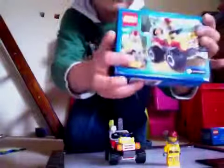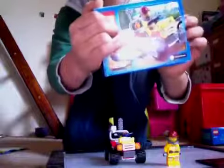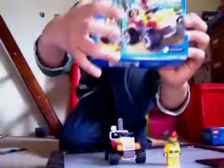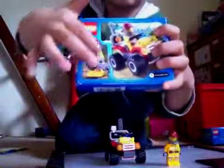On the back, you punch through this thingy — there's a picture of a finger, you punch through it and then you open it. And then there's some little pictures on the back.